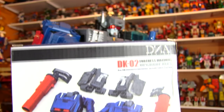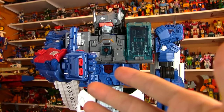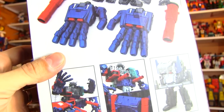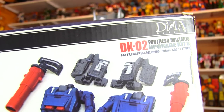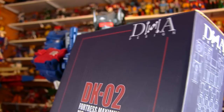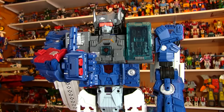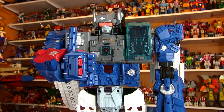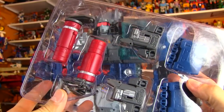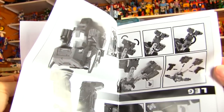This kit takes your Fortress Maximus so much closer to looking G1. You get a pair of waist cannons — I can't believe this guy was missing his waist cannons. You get really awesome upgraded hands, and some upgrade parts for Cerebros. These are grey and they're intended for the Takara release, where Cerebros was totally grey. In the North American release, he had black parts. The kit comes in a really nice clamshell holding everything sturdy and secure, and also comes with detailed instructions on how to install everything.